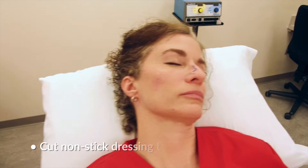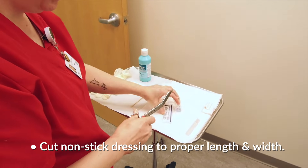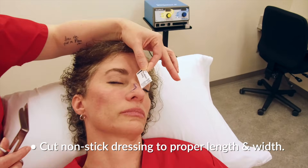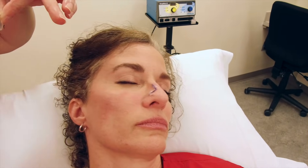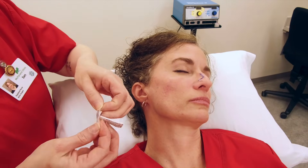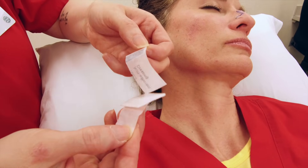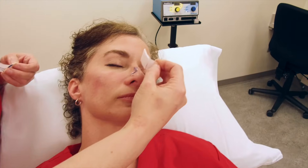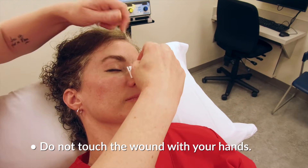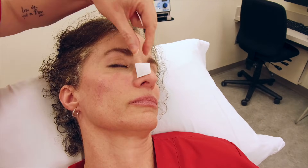Next, cut your non-stick bandage to fit the incision site. Usually you want this at least one centimeter in width. Both sides of the non-stick dressing are the same, so there is not a right or a wrong side to apply to the incision line. You will notice that we do not touch the incision line with our fingers so as to decrease the risk of introducing any infection.